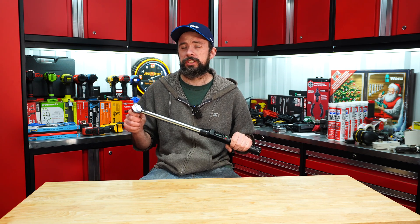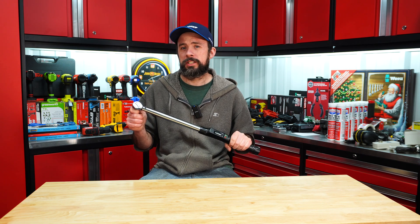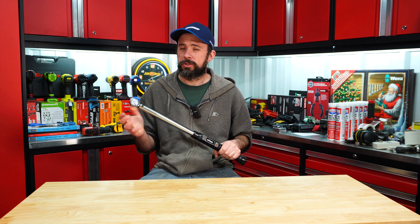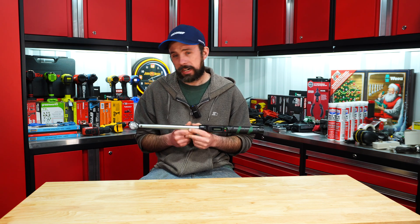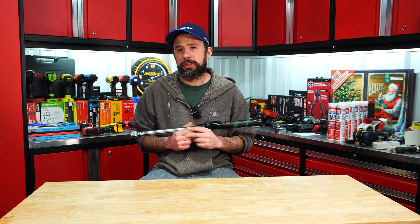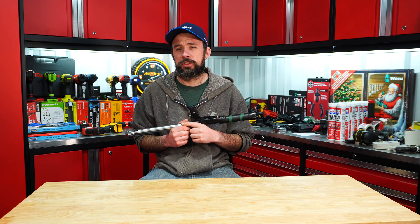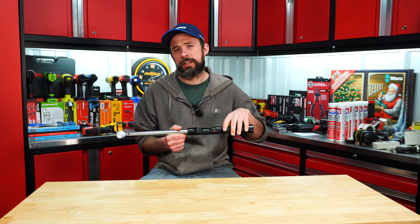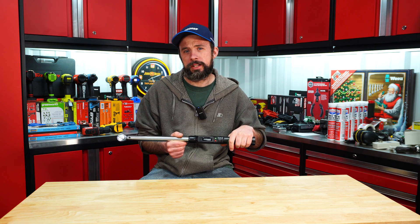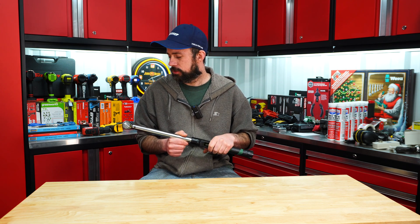Unlike other digital torque wrenches, your audible click — like a normal click style torque wrench — is what's going to tell you when you're at your torque, which I think makes this torque wrench unique. If you're not really good with using a torque wrench, you may actually want to steer clear of normal digital torque wrenches because they take some finesse. Here you have a click style: keep constant pressure, click, done. With a digital torque wrench, you start getting close and then you need to slow it down until you get to that torque.